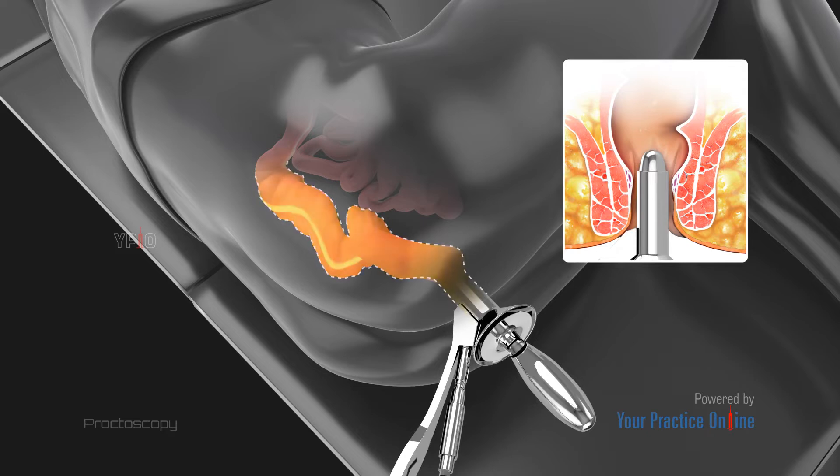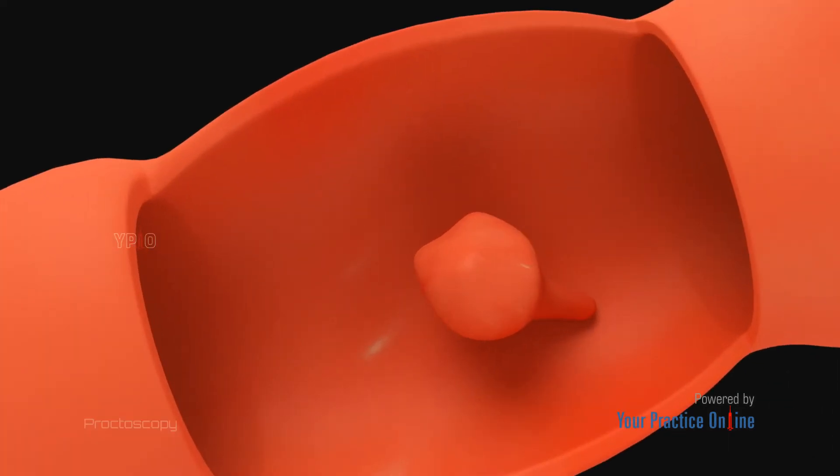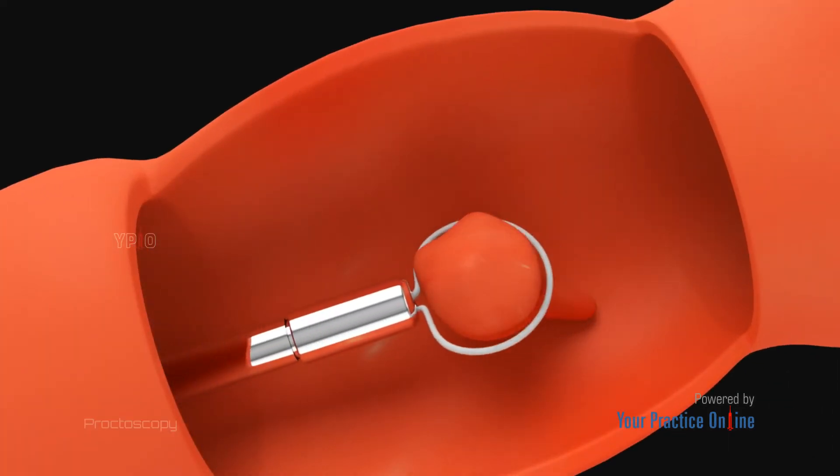The lubricated proctoscope is gently inserted through the anus and slowly passed into the rectum. Air may be fed into the colon to improve visualization. This may cause a slight fullness and cramping sensation, but you shouldn't feel any pain. Surgical tools may be passed through the proctoscope to remove a polyp or abnormal tissue.